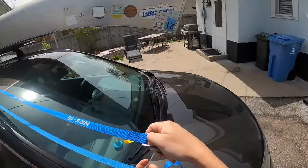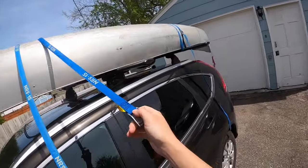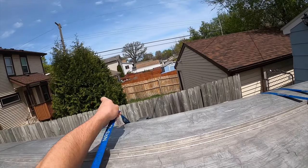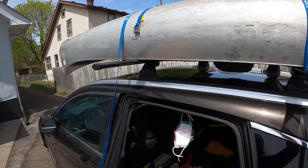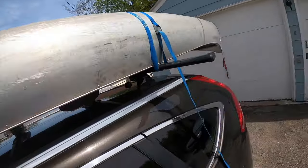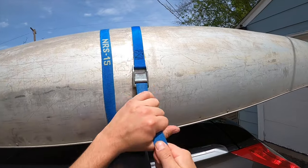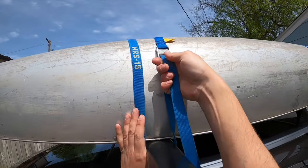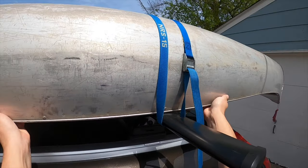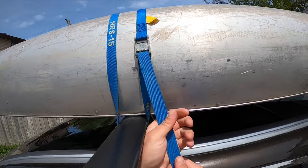One reason I don't like throwing the buckle over is it's easy to damage the vehicle. Pull the strap in tight to the boat and get it over the top, making sure the straps are nice and flat on the boat and not crossed. I'll pull these straps pretty snug — I don't need to put my full body weight into them, but the boat should be tight enough that when I shake the boat the whole car moves. If I see an angry A, I loosen the strap, push it in, lock it down, and give it a hefty pull.